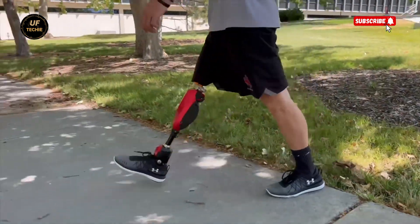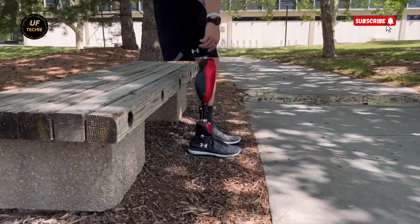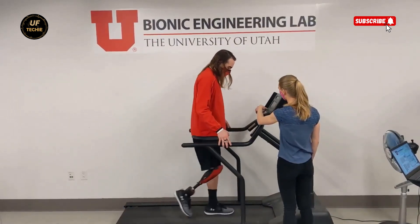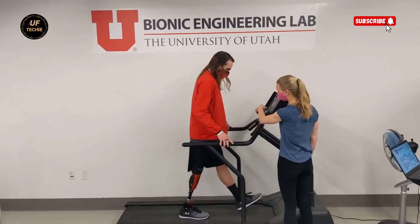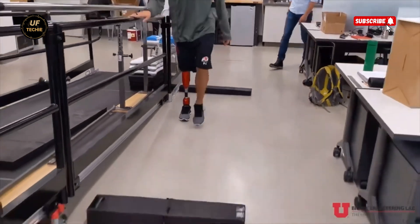Control doesn't end at the hardware. A dedicated mobile app allows users to fine-tune their walking settings, monitor residual battery life, and adapt the system to their personal preferences. This level of personalization ensures that each user can get the most out of their prosthesis based on their own body, activity level, and lifestyle.